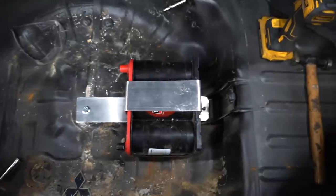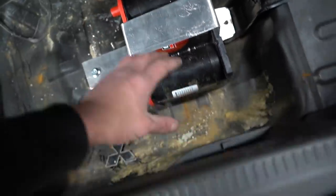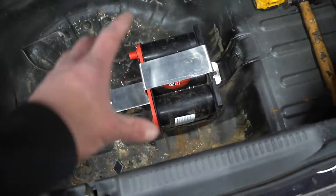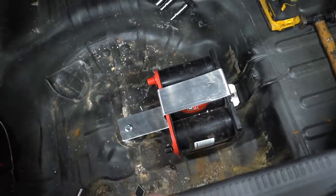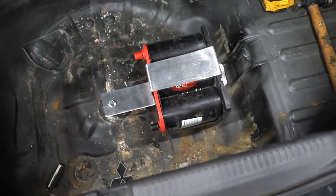We got that first strap built - that really holds it in place. But I want to build something that goes around the edges this way so it doesn't slide back and forth when we're hauling ass. Let's build that quick little strap. I'm gonna have Austin weld them together and we'll have a finished battery tray for the trunk. Not the most pretty thing in the world but it's definitely gonna do the trick - I don't want this battery sliding around at all.